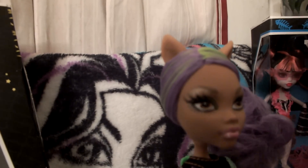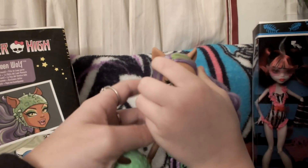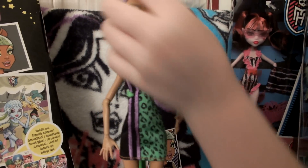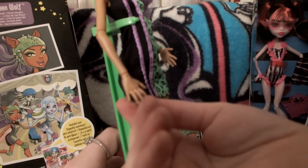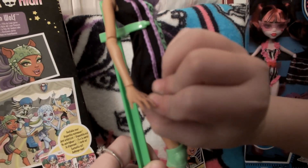She has earring holes but no earrings, and they actually did not go through — it just shows where her ears are. You can drill holes in there, but we're not going to do that; we're not going to ruin our doll. And there are her cute little hands — the hands usually seem to always be different. Her little cute claws.